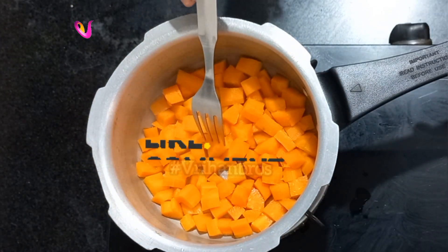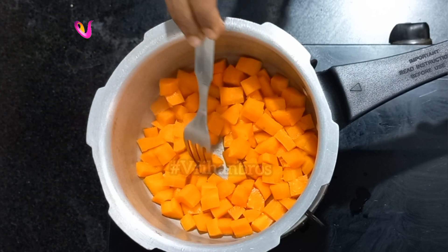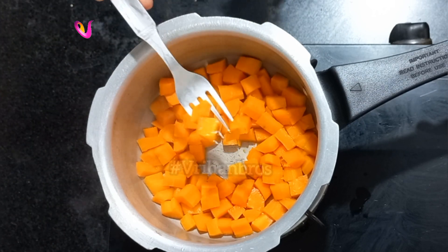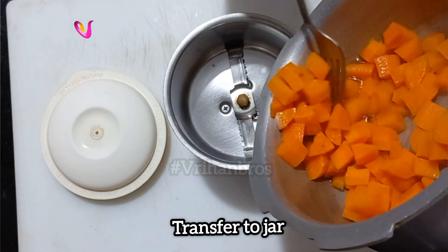It's very soft. This carrot is mixed well. We will paste it into a paste.